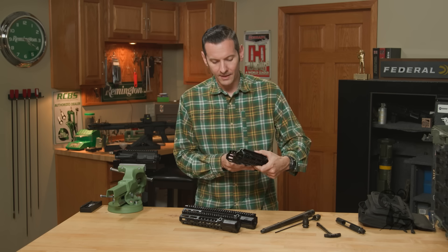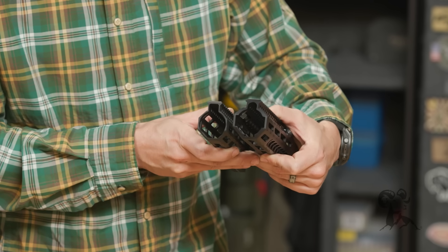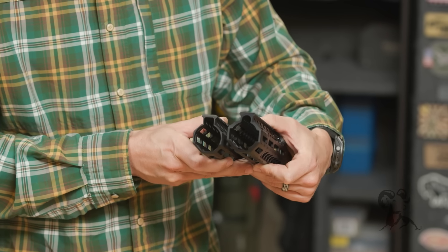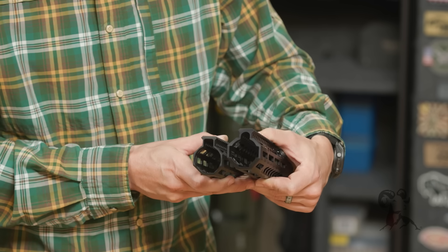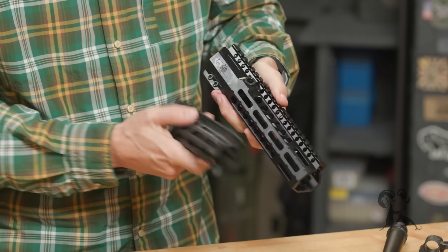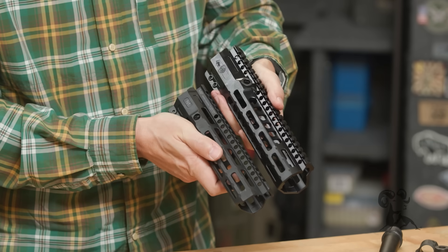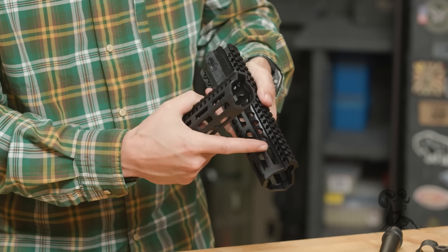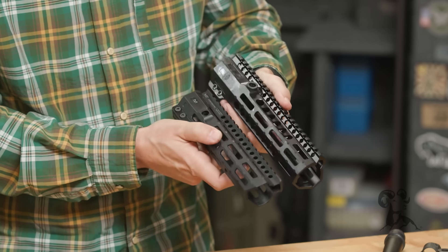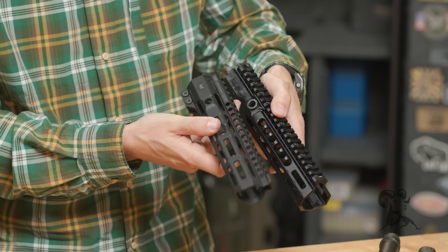They did add a good bit of thickness to this thing. The one on your left is the standard and the one on the right is the HD — pretty noticeable differences there. They also changed up the M-lock slots, adding another radius along the main body of the handguard. You still have your 45-degree offset M-lock slots at the front where you'd need them. And looking at the QD sockets, the HD is reinforced with steel while the standard is just aluminum.